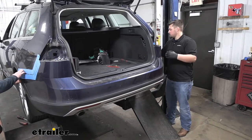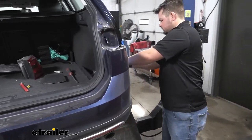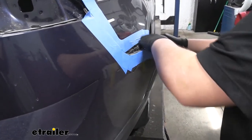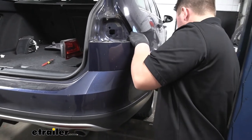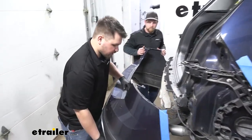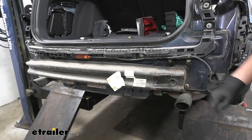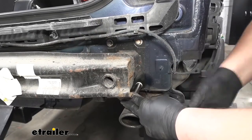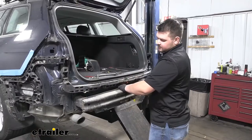Now we just want to grab a friend to help us remove our bumper. We're going to start by pulling our corners out on our fascia and then carefully working our way towards the middle. Then if your bumper has any wiring, you'd want to unplug that, then set it off to the side. We're now going to be removing our factory bumper beam — there are going to be four 13 millimeter bolts to remove on each side. We'll repeat that for our remaining hardware, then lift our bumper beam off.